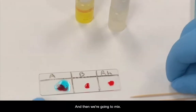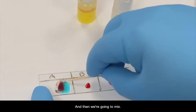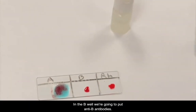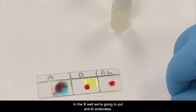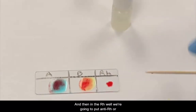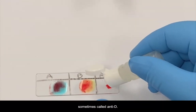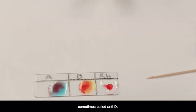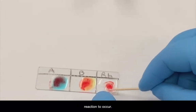And then we're going to mix. In the B well, we're going to put anti-B antibodies. And then in the RH well, we're going to put the anti-RH, or sometimes called the anti-D. And then we're going to mix and wait for the reaction to occur.